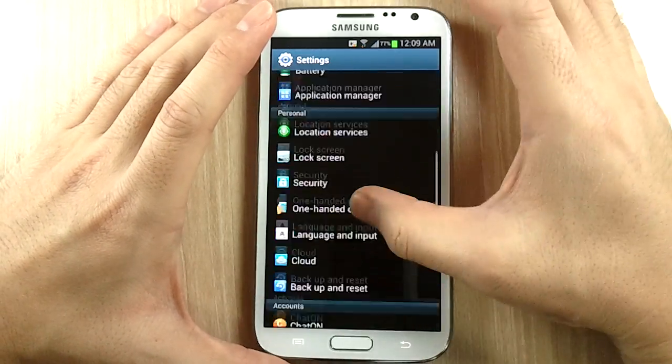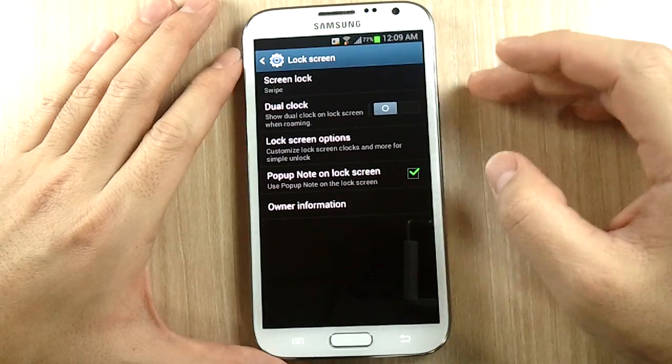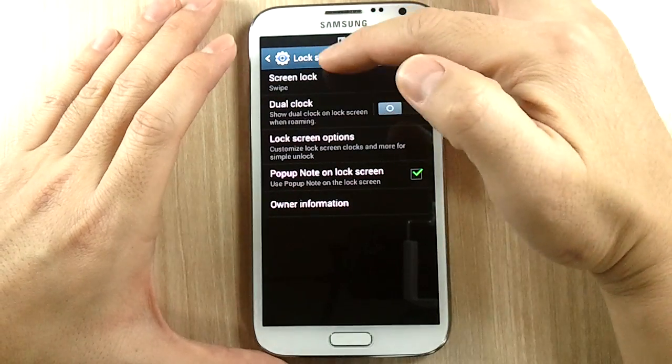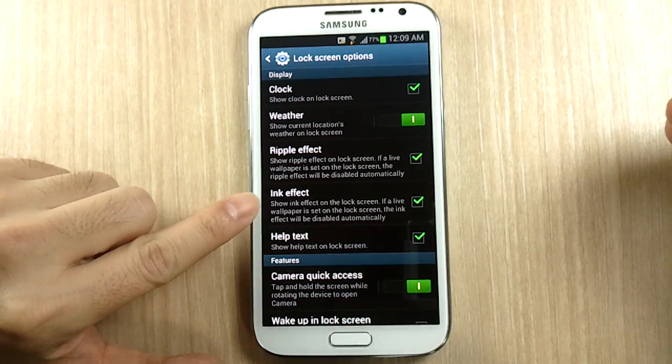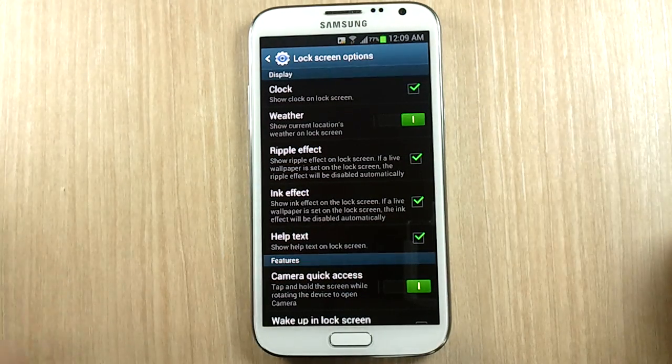Let me show you how to enable it. Go to your lock screen, and under lock screen options — I have the swipe lock screen enabled — you'll find the ink effect option there.